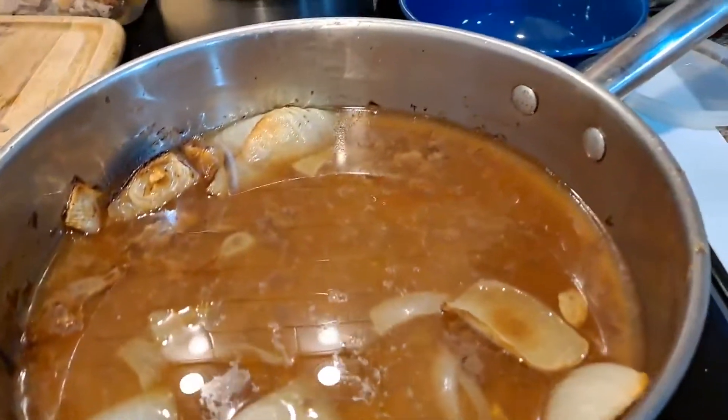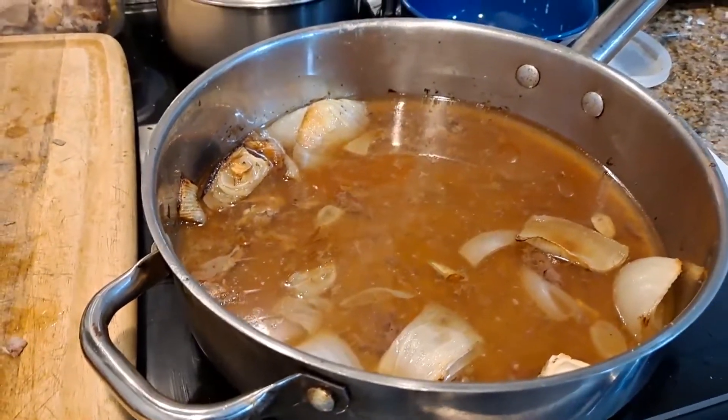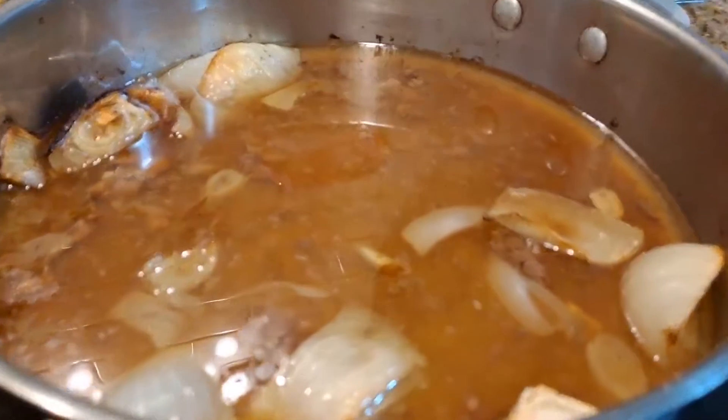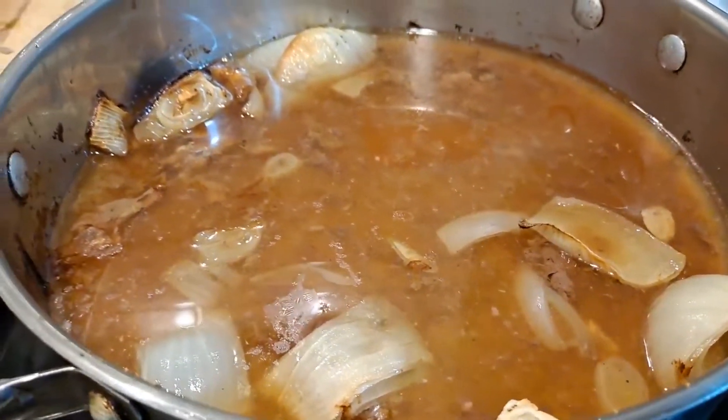And we were left with all of this goodness that we can reuse — as stock, or if you let it congeal, as duck fat. If you remove all of the onions, you can use those onions for something else even.